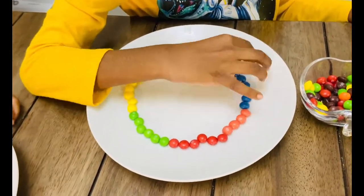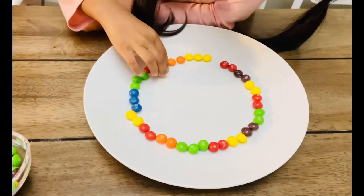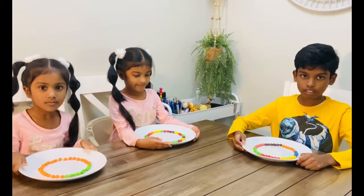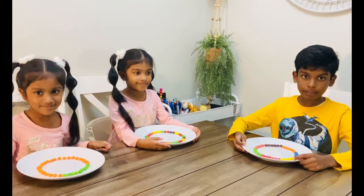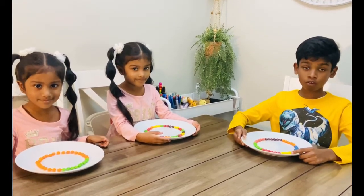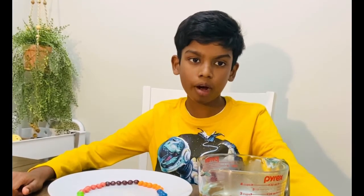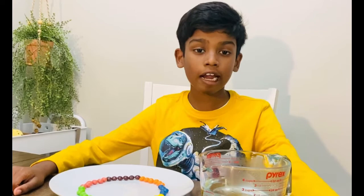Rearrange the Skittles in a circle position, and now we're going to add warm water to it. But remember, ask an adult for help.